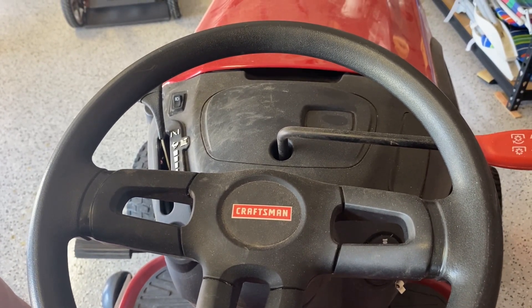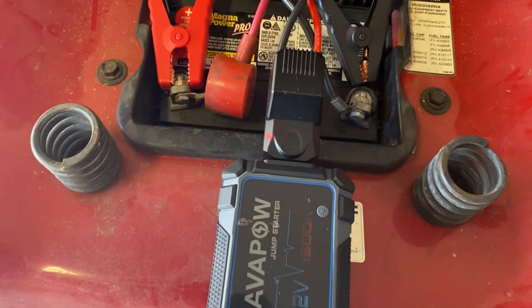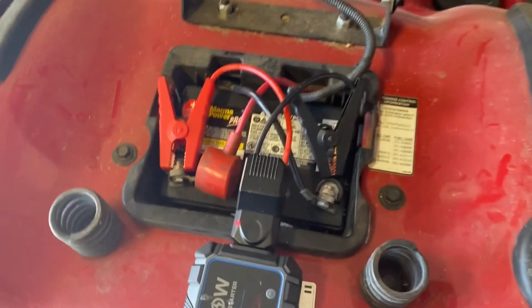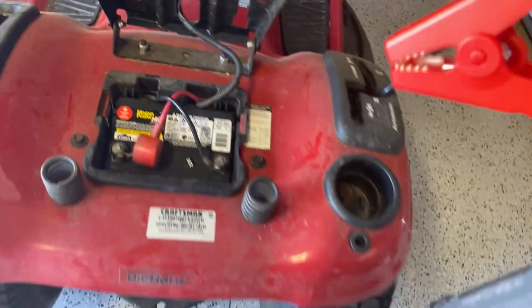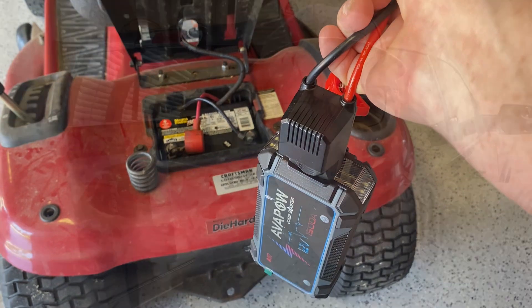It started like a charm! After it started, the red light came on — it's gone into safety mode, which means it's safe to disconnect. We've disconnected it, and that wraps things up for the AVA POW jump starter kit.